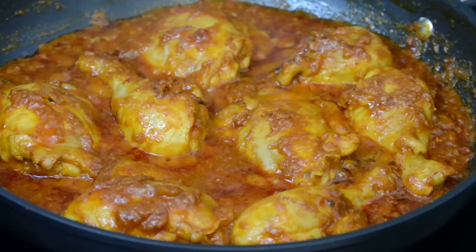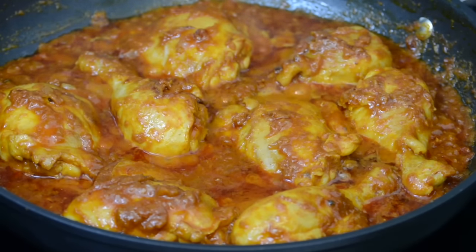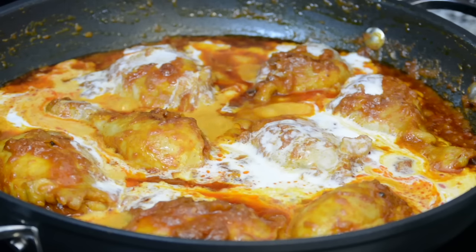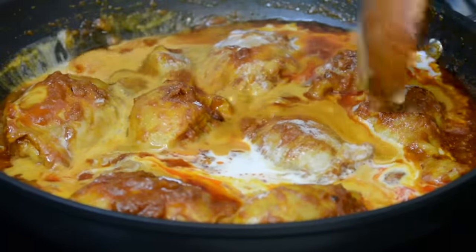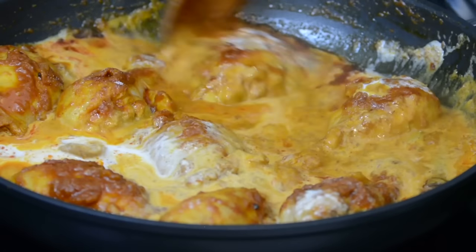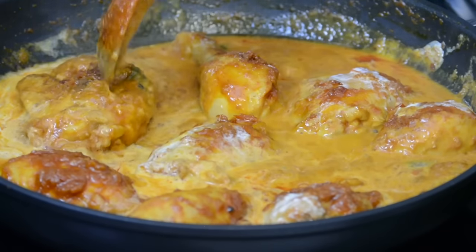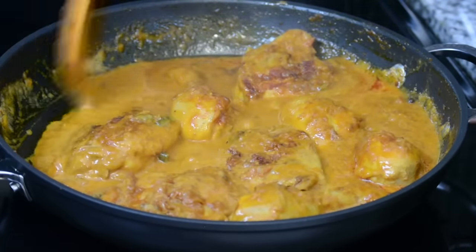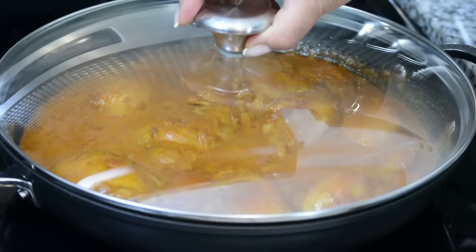The chicken is already looking so good, but we're going to allow it to cook for another four minutes in the curry before we add in the coconut milk. Now for added flavor and a ton of creaminess, we're going to add in half a cup of coconut milk. And to balance the flavors, we're going to go in with one teaspoon of sugar — this is totally optional. We're going to give this a stir so that everything blends well together, and cover it with the lid to allow the chicken to cook.